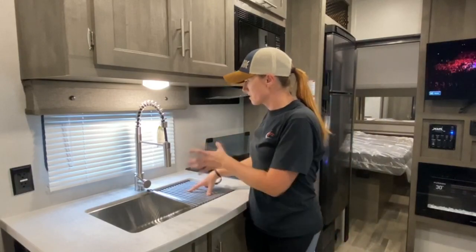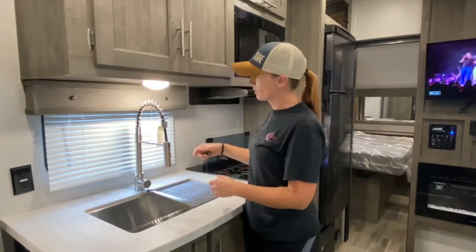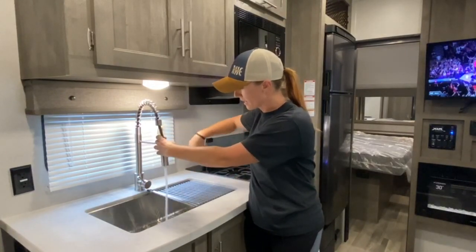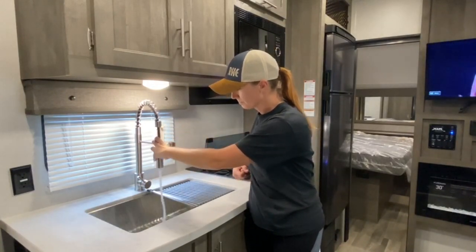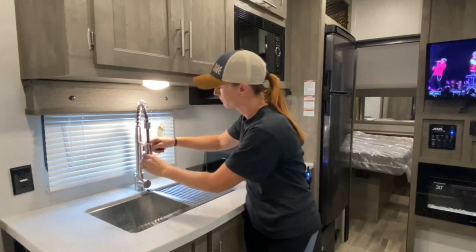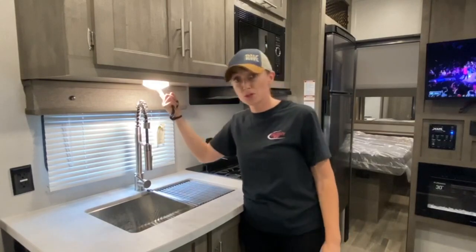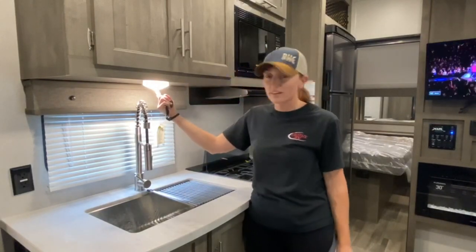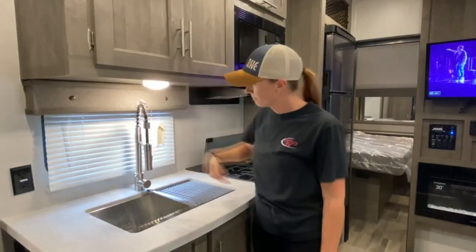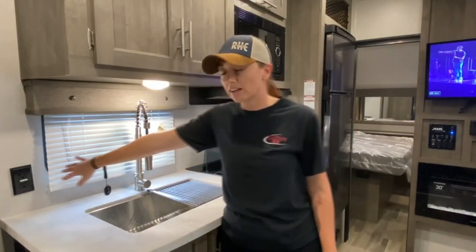Right here is, obviously, your sink — it's a large, single-basin sink. It does have a pull-down sprayer that has two settings. The light under here is push-button, right in the center of the light you can feel it — you would just press that button. You've got a GFCI in here.